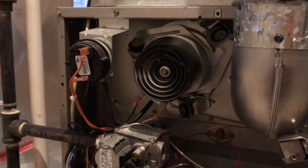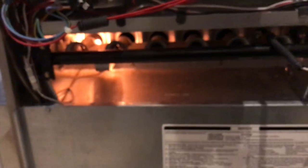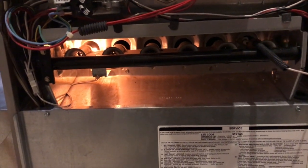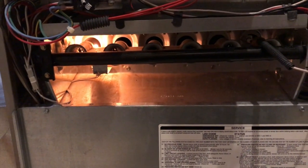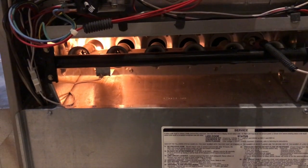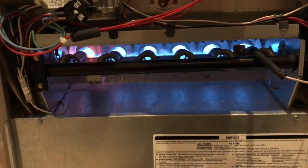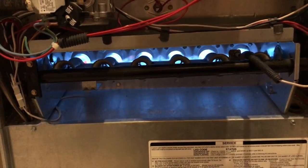The fan blade is now running. You are going to see your igniter light up — there it is. From here, your tubes will ignite. And at that point, everything is up and running back to its normal state.